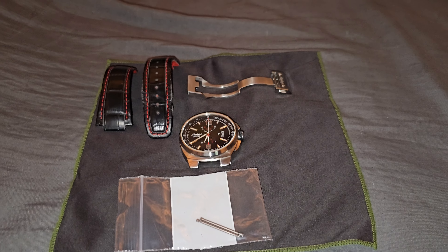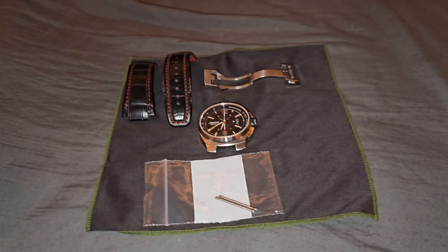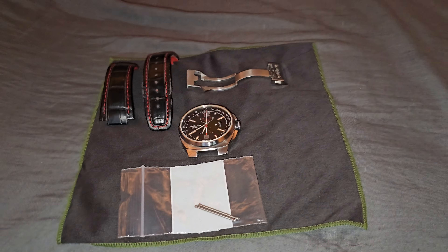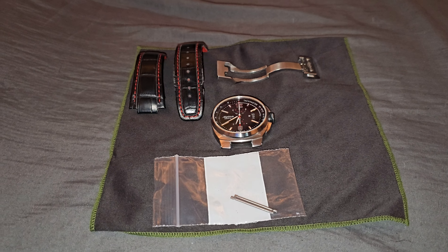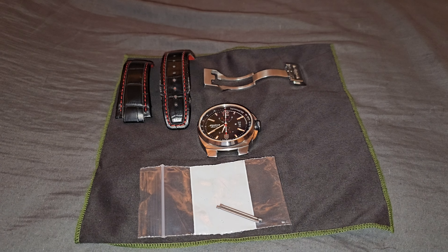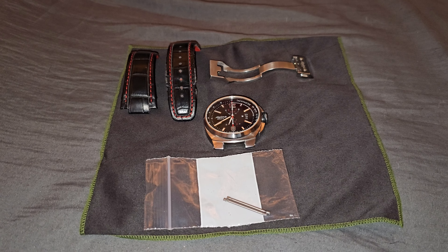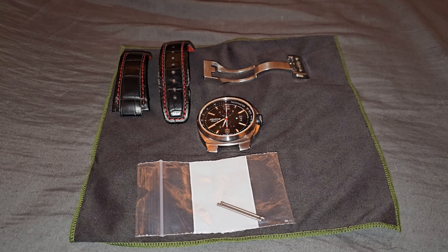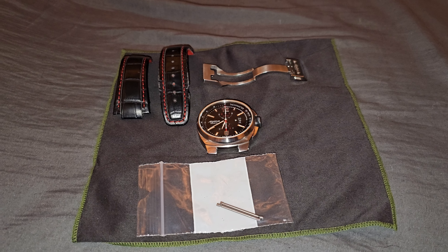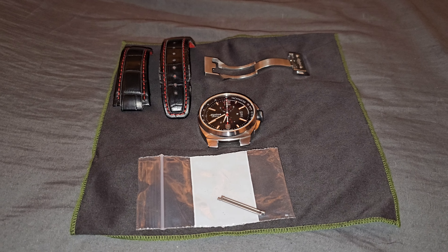There are some watches they carry that are somewhat hard to find, and this is one of them. I'm a really big fan of Alpina, so when I looked it up I saw they had an Alpina racing chronograph. I think this was a release from 2011, so this watch is about 12 years old. They had it listed under excellent condition, so I went ahead and ordered it.